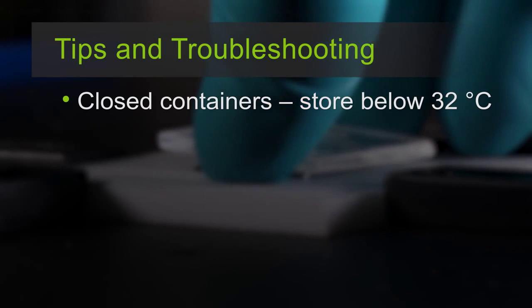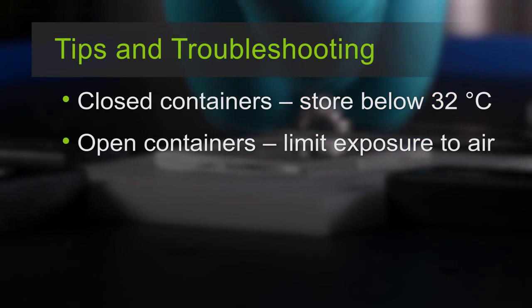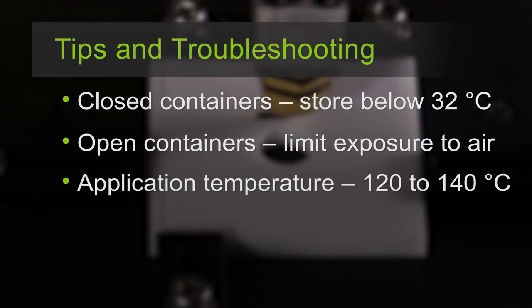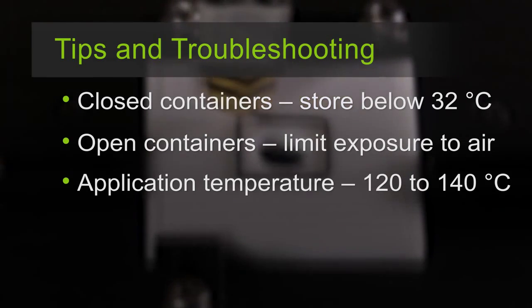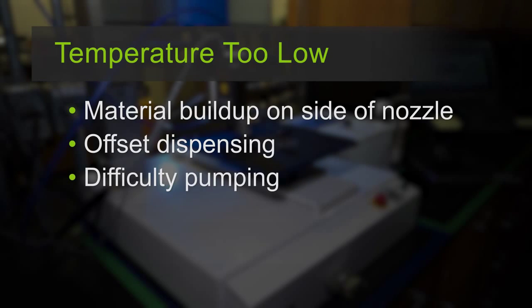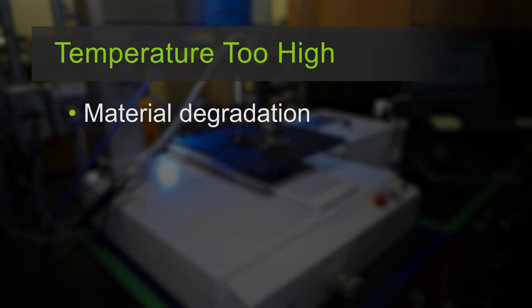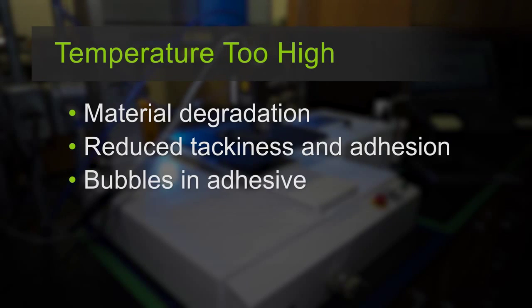Store closed containers of Dow Corning silicone hot melt adhesives at or below 32 degrees Celsius. With open containers, exposure to ambient air should be minimized. The recommended application temperature is 120 to 140 degrees Celsius. Application at less than the recommended temperature can cause buildup of material on the side of the nozzle, causing offset dispensing, difficulty pumping, and uneven flow from the nozzle. Application at greater than the recommended temperature can cause material degradation, reduced tackiness, reduced adhesion, and bubbles in the adhesive.